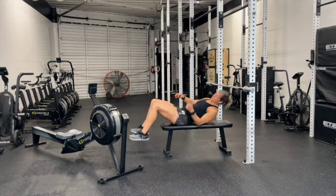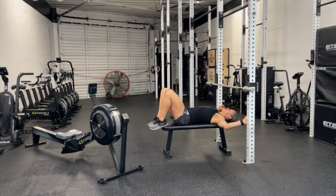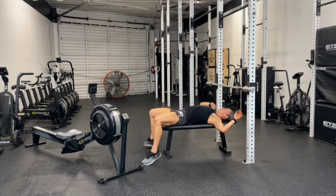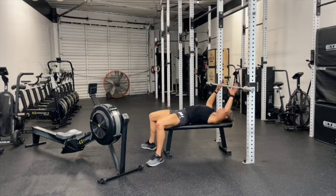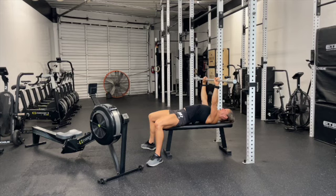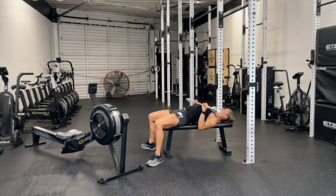Once you finish those 15 bench press, you're done with that round and you move back to the row. We want to keep our eyes in line with that barbell. We're going to have our feet firmly planted to the ground, pull ourselves underneath that bar, really tucking those shoulders underneath. Arms get locked out, and as we come down, we're going to bring those elbows slightly forward, making contact with the top of our chest.